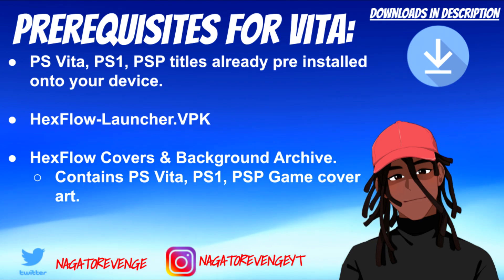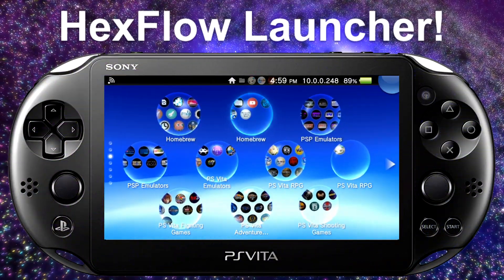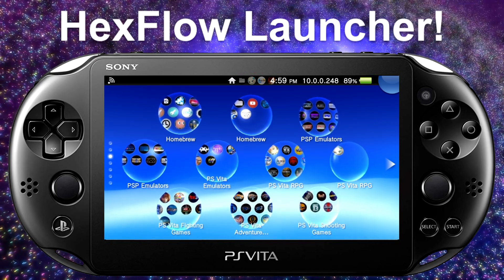With all of that out of the way, we're going to tune into the PS Vita and the PC and get everything set up. Assuming you followed all the prerequisites stated in the intro, we're ready to get started on the PS Vita side of things.